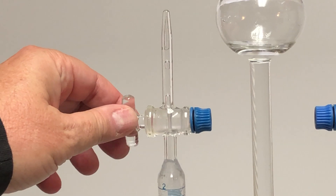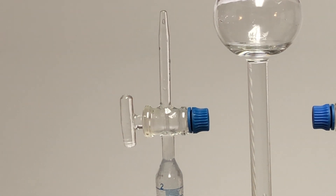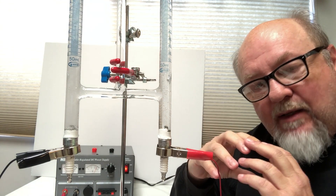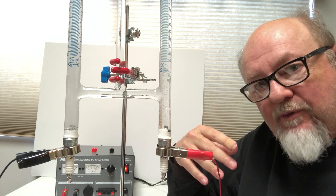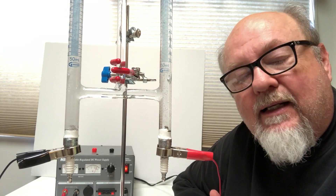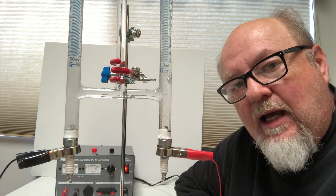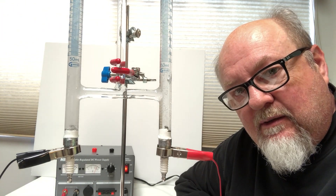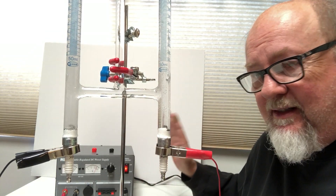You can either have the stopcocks open or closed. Open just vents it all to your lab air. At this volume it's not really a danger, because hydrogen absorbs really well into the air — it will find a stray oxygen molecule and make water vapor. The oxygen will just be free-floating, probably bonding to carbon or something else in the air around you. This little machine does not produce dangerous levels of hydrogen or oxygen.